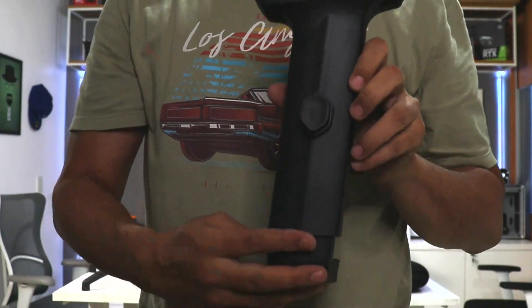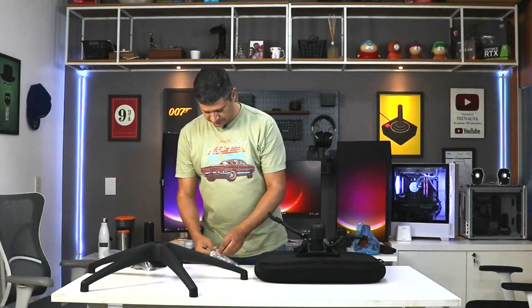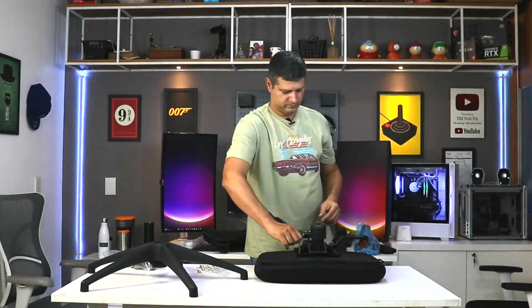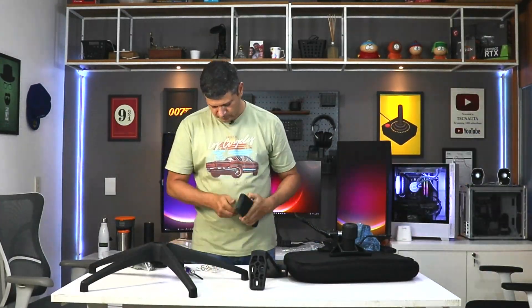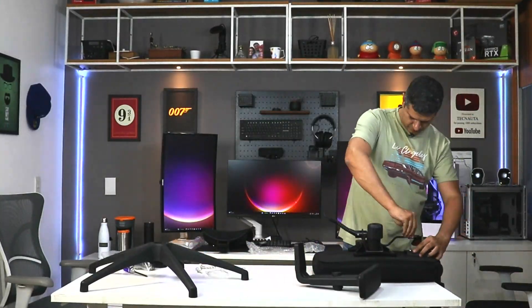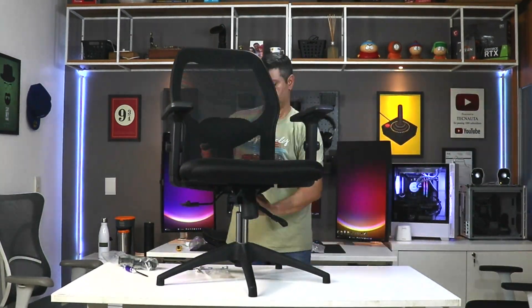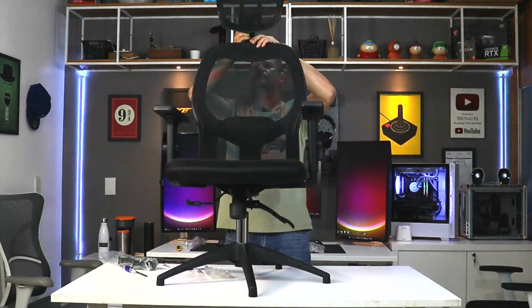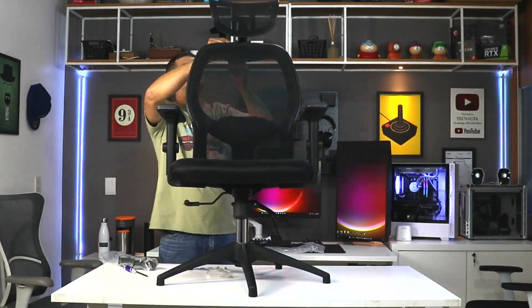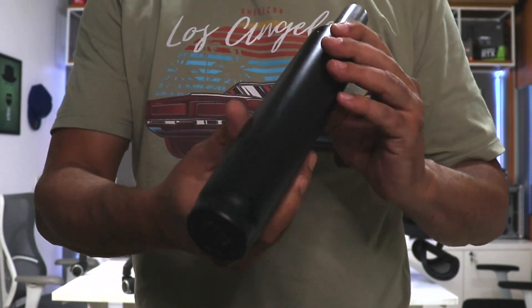Here is the arm. These are the wheels — PU wheels of 50mm. The chair comes equipped with a black class 3 piston.